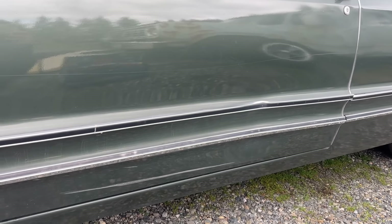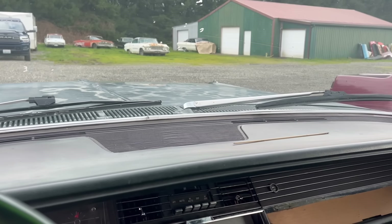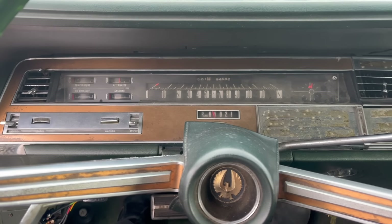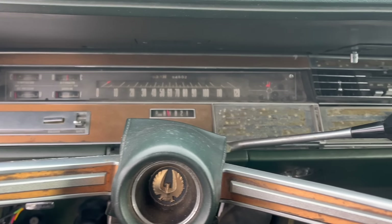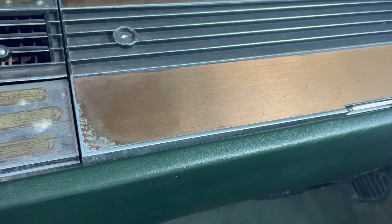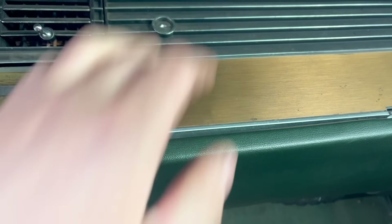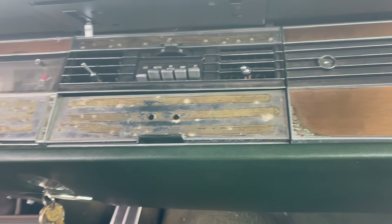Now, one might look at the body of this car and assume it's at least vaguely similar to other full-size Chryslers from a similar year. One would be wrong. Just about everything on it is Imperial specific — the dash, the trim, the switch gear, all of it. I really like this brushed looking stuff. Unfortunately, it's all falling off, and a bunch of pieces are already missing.